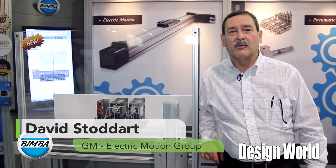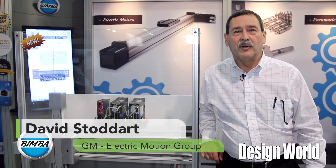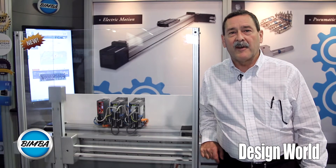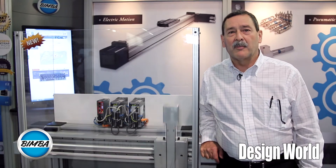I am Dave Stoddard, General Manager of BIMBA's new Electric Motion Group. We will be manufacturing out of Pittsburgh, Pennsylvania.